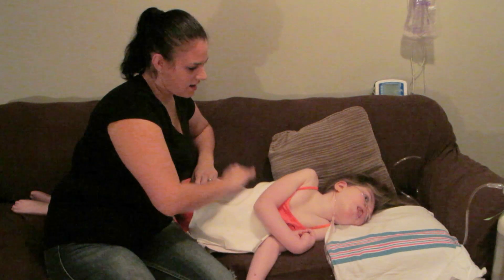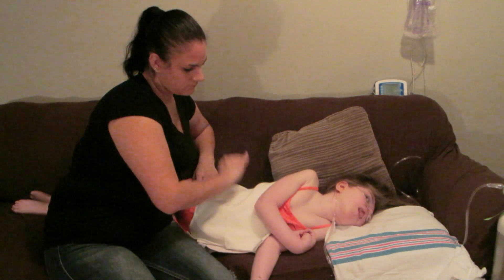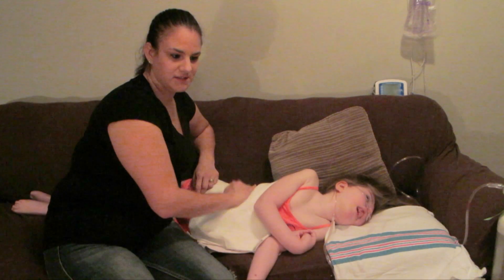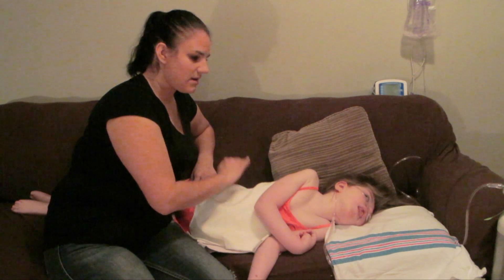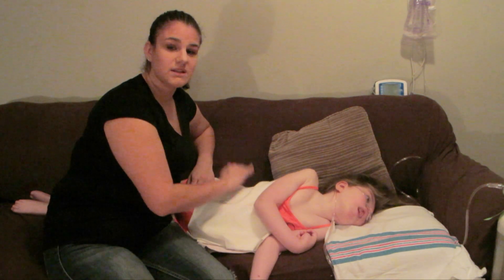We're almost at a minute and a half, so we only have a minute to go. Doing this over the course of the last six months or so, learning this, I've actually been able to teach people at different hospitals how to do this.